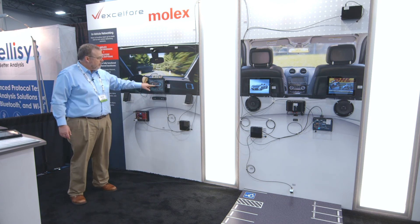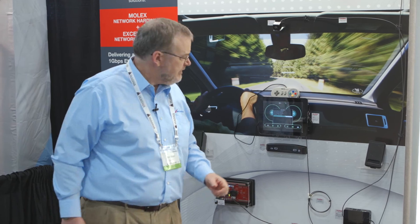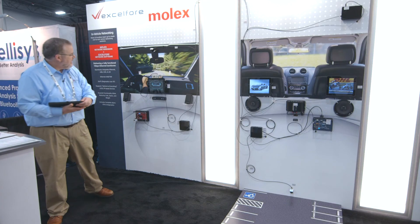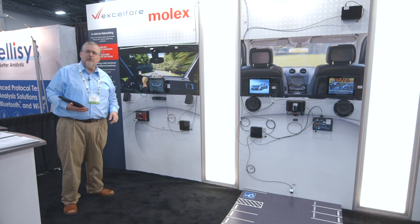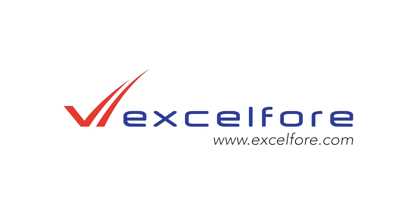Even as it programs, we are bringing down the software for the parking camera. So far, our status indicates we have three successful installations, and we're still reprogramming the camera. Thank you for joining us for our demonstrations at the TU Automotive Expo today. If you'd like more information, we invite you to visit us at www.xl4.com.